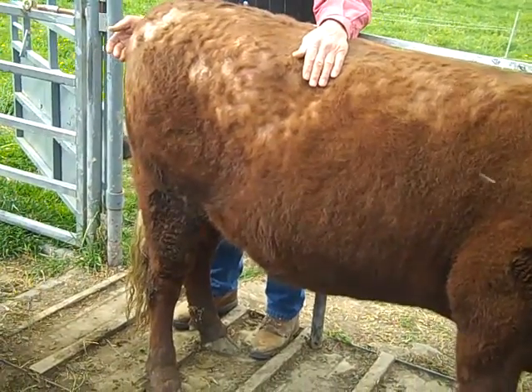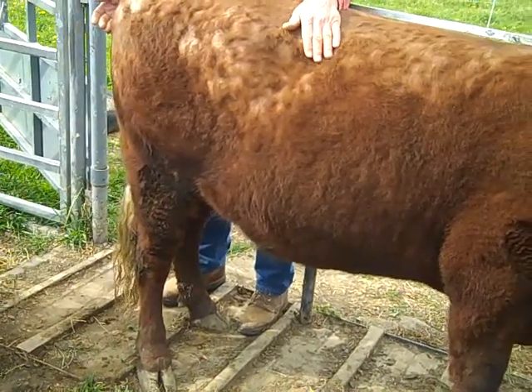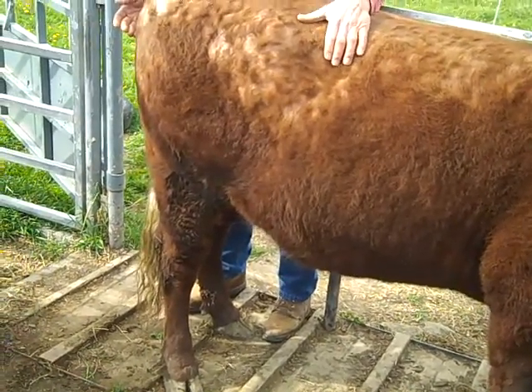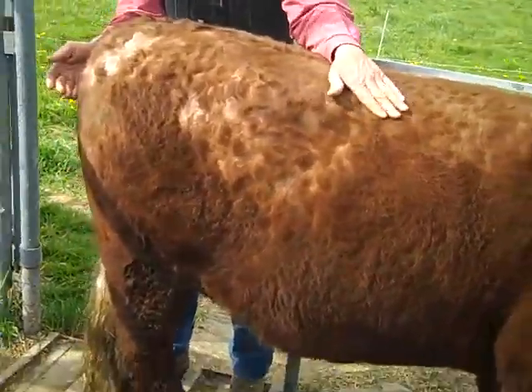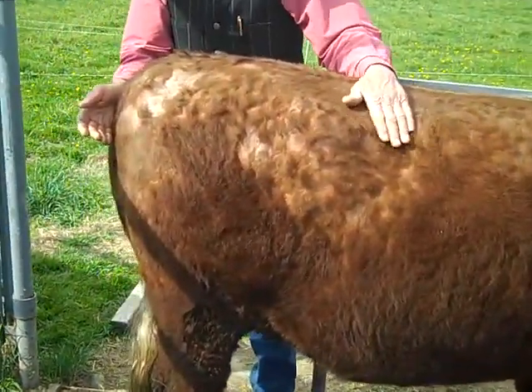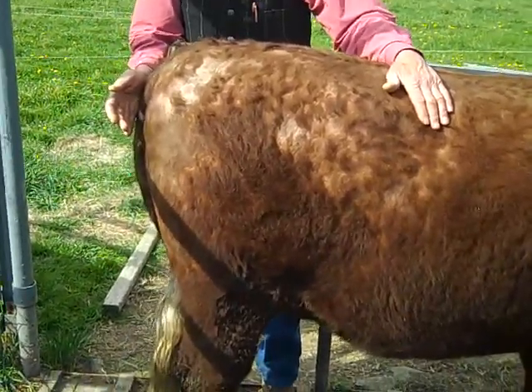We are measuring the rump length of this heifer. You'll notice she's standing straight up on her back feet, and it's real important that her feet be up under her body and she's standing up straight. The rump length is correlated with many other body parts, and it's extremely important that it be done accurately.